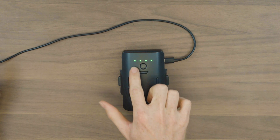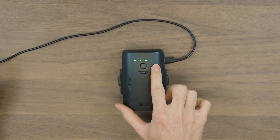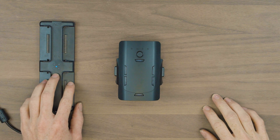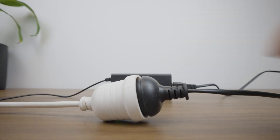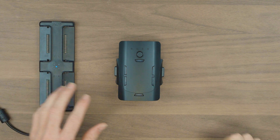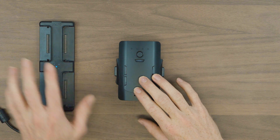Now we'll see all the LEDs are lighting up, and the amount of lights is going to indicate how much charge we have in the battery. If you've purchased the combo, you will get the four battery charging station. It's important to note that this charging station doesn't do all four batteries at once — it does it in an intelligent way, so once one battery is fully charged it'll move on to the next one until all four batteries are charged.